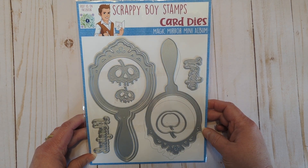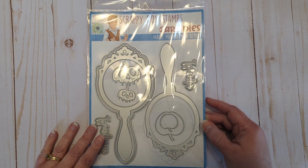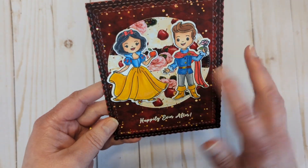I will be sharing how to put the mini album together over on the Scrappy Boy Stamps YouTube channel today, so be sure to head on over and check that out. And here are my creations using this fun collection — starting with the Happily Ever After one.